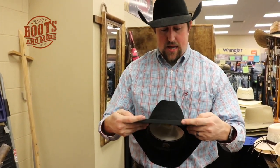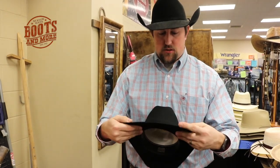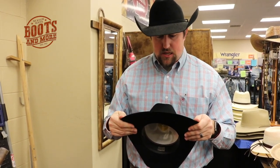So whether you're fitting a boot, whether you're fitting a hat, jeans, shirts, anything, belts — we want to make sure it fits just right. And with this we want to make sure it's shaped just right so that our customer is happy with it, so they can come back and see us when they need anything else.